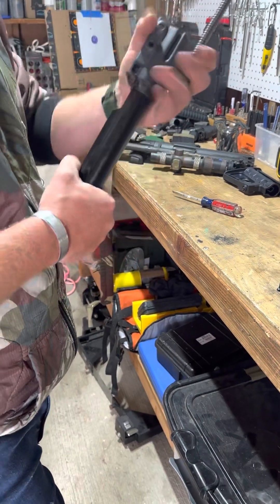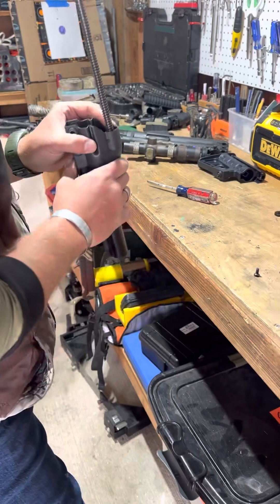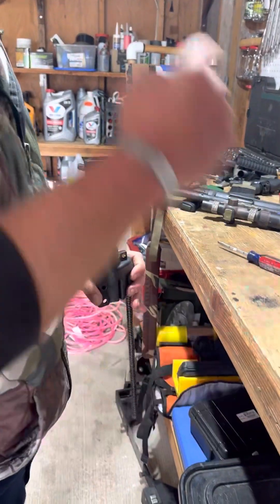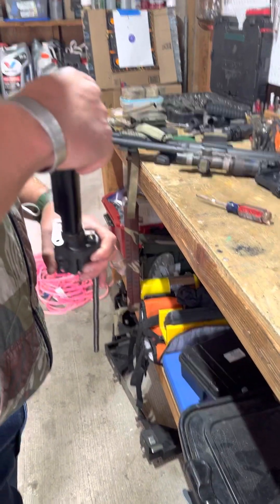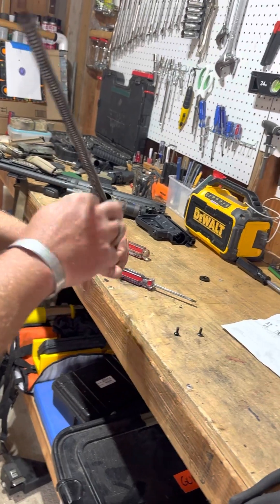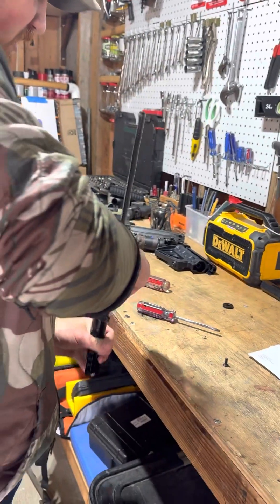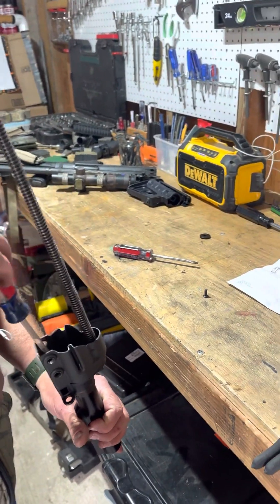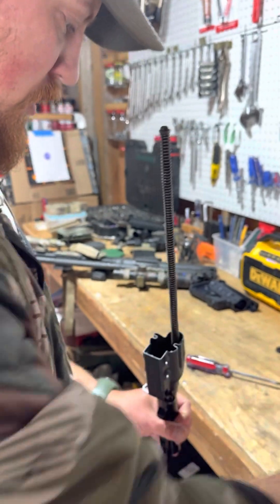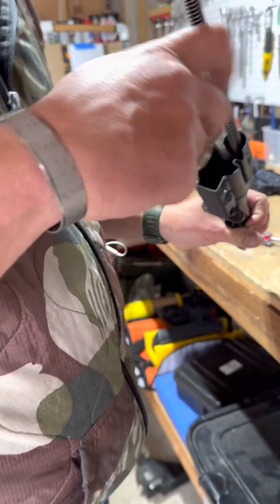You don't want to torque it down too tight yet. There we go — enough to where it'll hold in place, but this will still move a little bit back and forth. So you drop these screws in, get them set. Now you can tighten these to your heart's content.